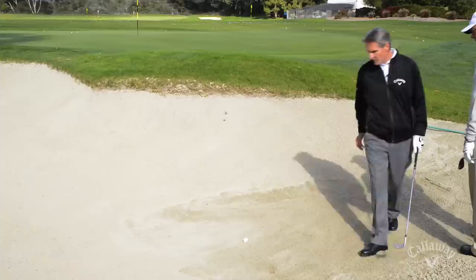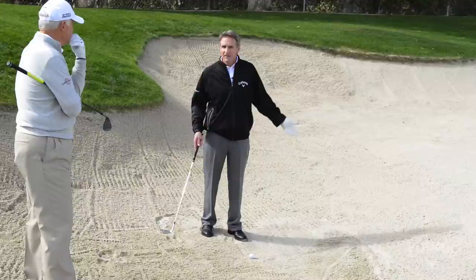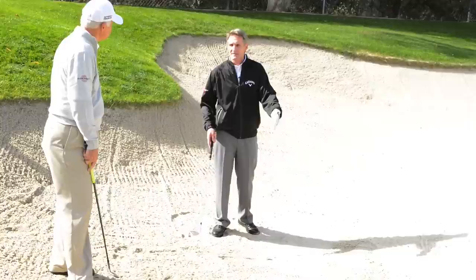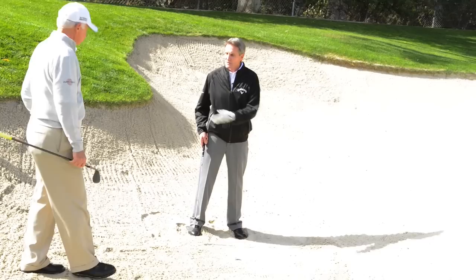One of the things I noticed, Roger, that people don't pay attention to is where their ball landed and where it ended up. I'll see a guy skull one and there's no sand in the bunker, but his ball landed here and ended up 40 yards over there. If the ground is firm, your ball is going to release and travel much farther than where it hit. If the sand is soft and heavy like here, it's going to stay in pretty close proximity.